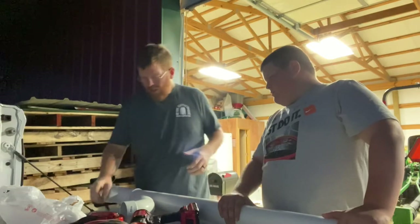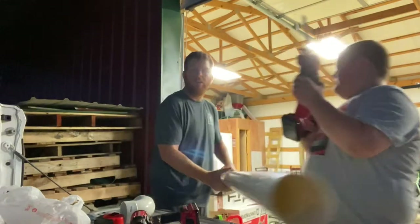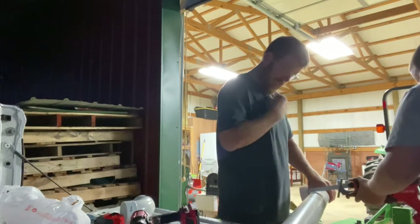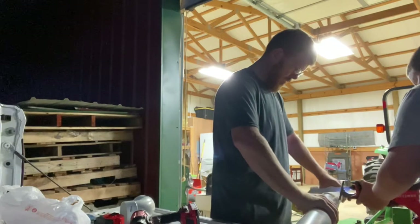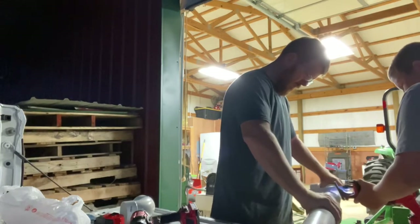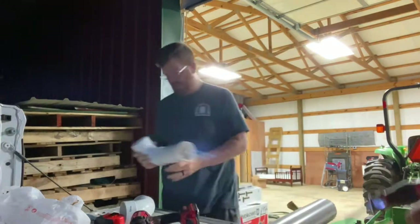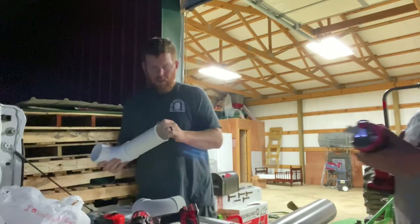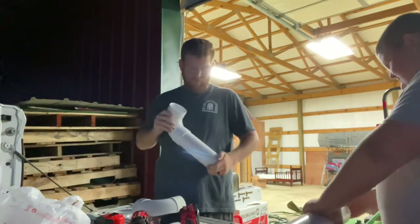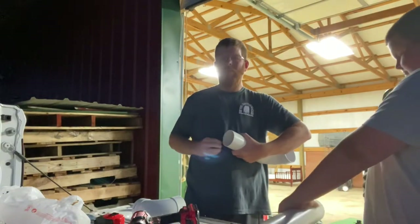I marked it about nine and a half inches. It ain't gotta be perfect. I'm gonna hold this — Casey, you want to hold it or you want to cut it? You gotta start it out slow. There we go. It's not even, but you know what? That doesn't matter either. It's gonna be all right.